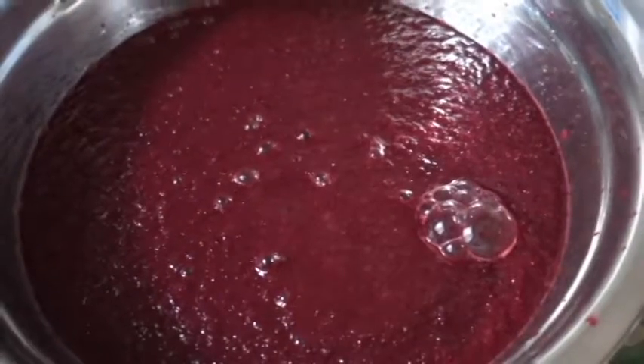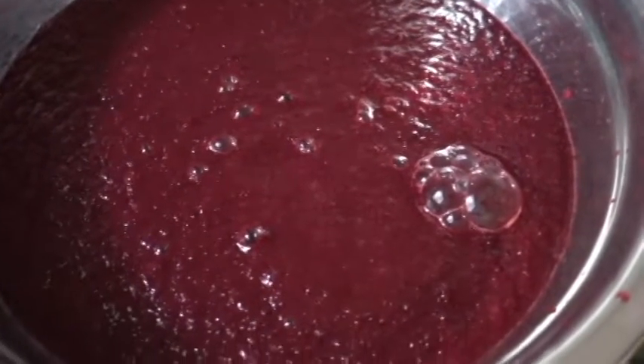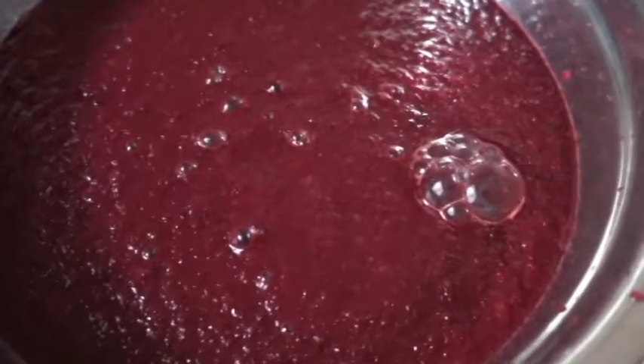So today I'm making beet burgers. So far I've blended beets and sweet potato together, as well as added some garlic powder, onion powder, salt, and paprika.